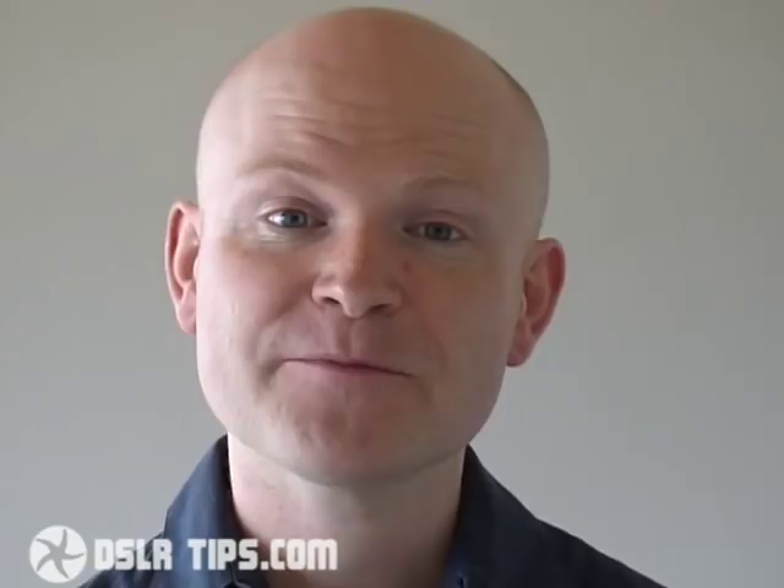There are just two tricks behind successful night photography. First is making sure enough light gets into your camera for a decent looking exposure, and second is ensuring that your camera is kept steady during that exposure to avoid any shake.